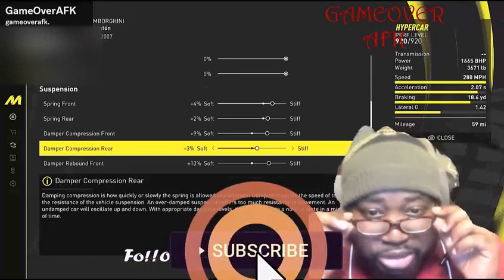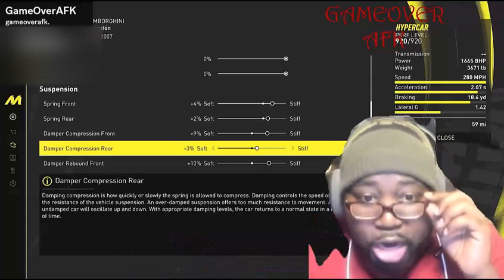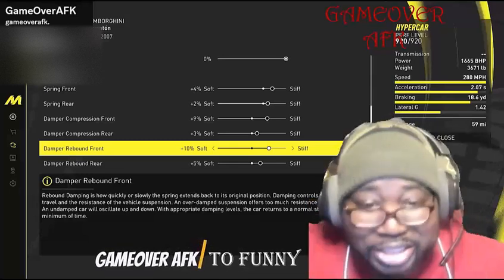For your damper compression front, put that at plus 9, and your damper compression rear at plus 3. For your damper rebound front, put that at plus 10.